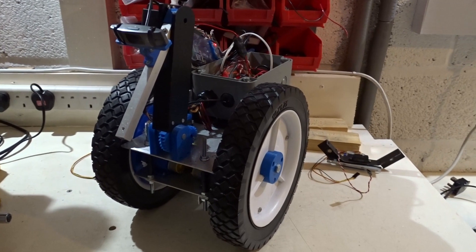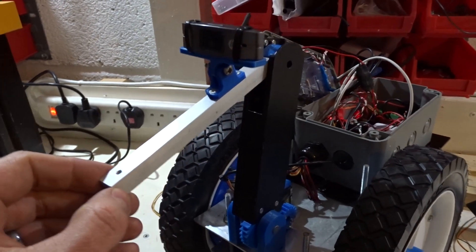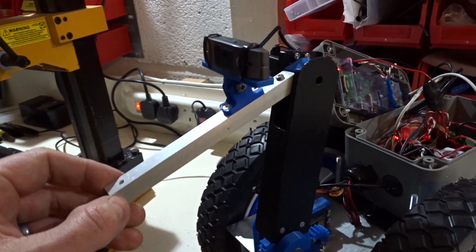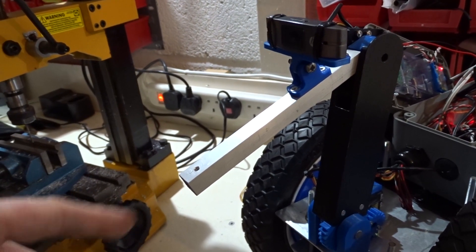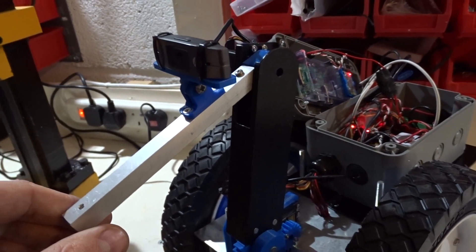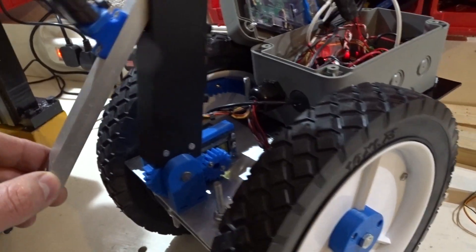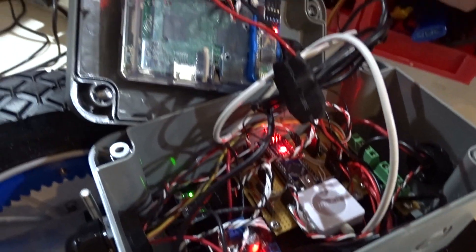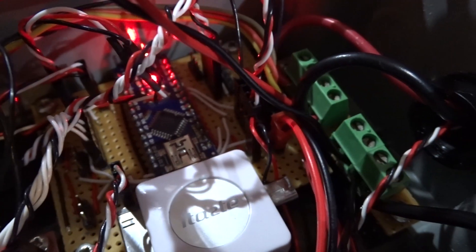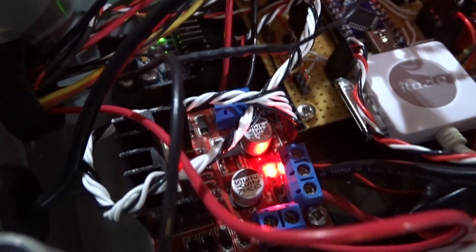I've been pretty busy the last couple of days on the Big Wheel Bot. You can see I have extended the arm lower section and I've got the camera mounted up there. The idea is this camera is going to look at whatever is on the end of the arm and can also be used for gathering images as the robot drives around. I've also managed to squeeze all of the electronics into this enclosure — I've rebuilt the Arduino board for the extra connections.